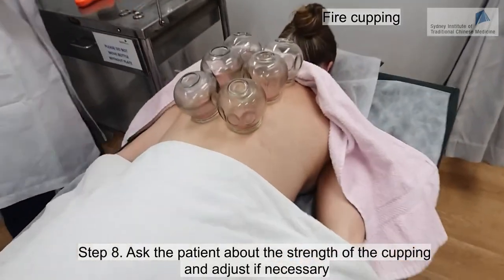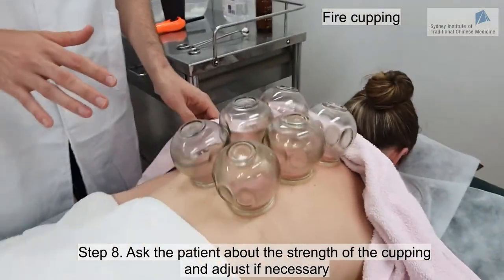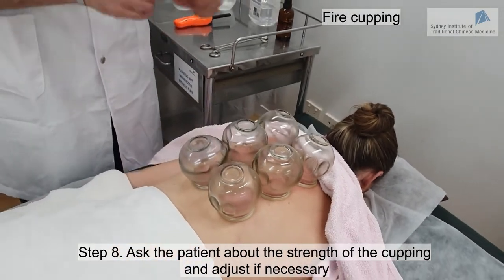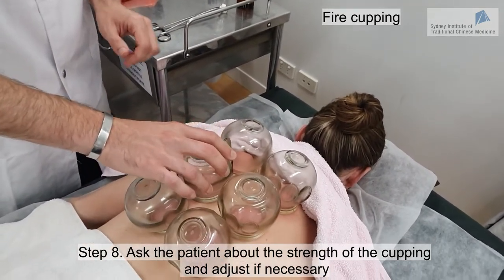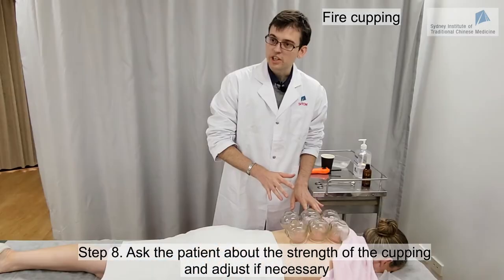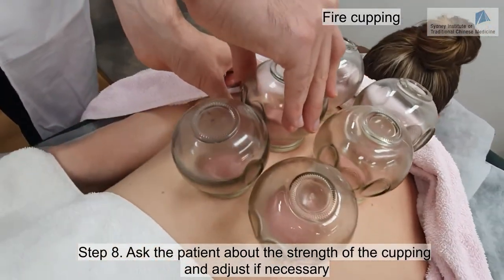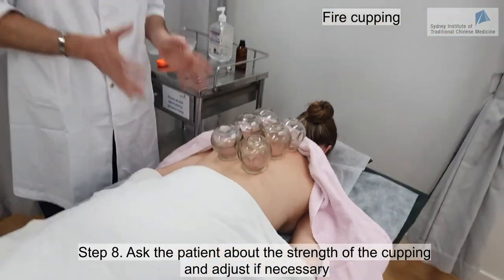Is everything okay? Do you feel some tightness? Is it too tight or a bit uncomfortable? There's one to the left that feels a little bit tight. If it's a bit too tight, what you can do is just put your thumb below the cup and you will be able to release a bit of pressure. Is it better now? That feels much better.